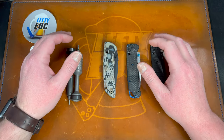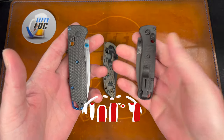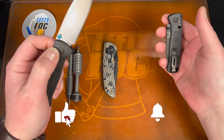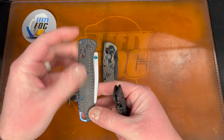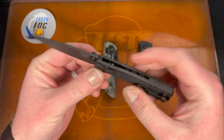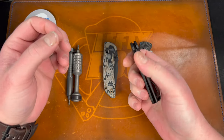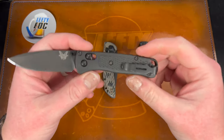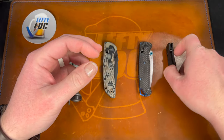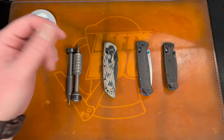Hey guys, Kev here. I want to talk about the Benchmade Bug Out and the Mini Bug Out. I've reviewed the Bug Out in the past but it's been a long time since I've handled one, and I've never actually reviewed the Mini Bug Out — I had one briefly at a meetup. Both of these are actually first production knives and they're going to be for sale, which is interesting.